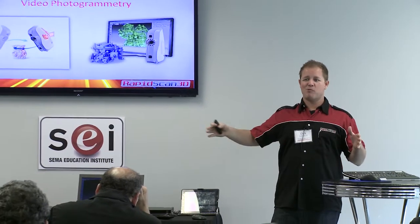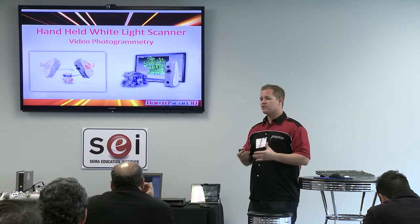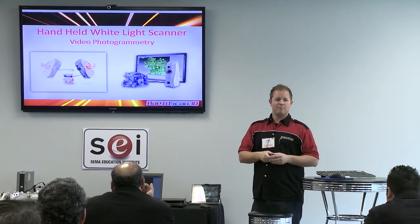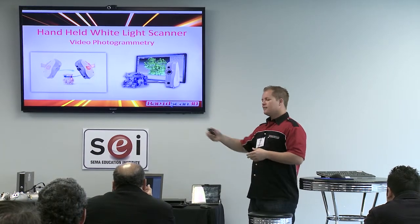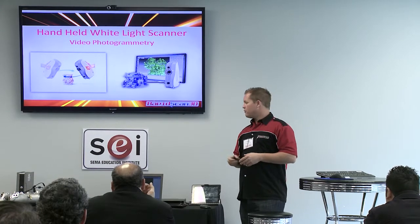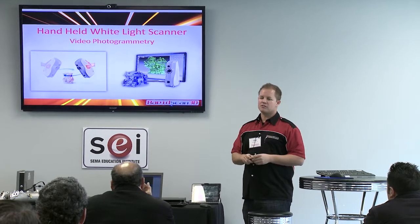There's a big difference between a CMM and a portable scanner — it really depends on your application and what kind of accuracy you need. CMMs you can get sub-thou accuracy. Some of the blue light scanners offer micron accuracy. This handheld scanner is about four-thou accuracy, so for real precision parts you're probably not going to want to use this one — you'd want one of the other machines.